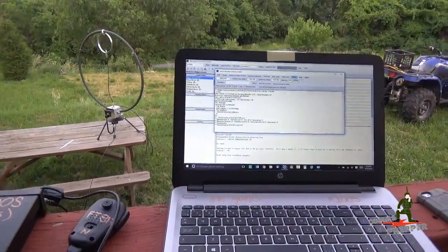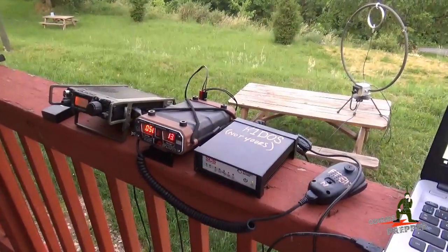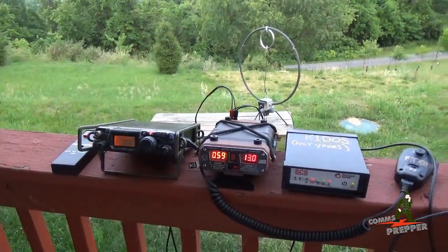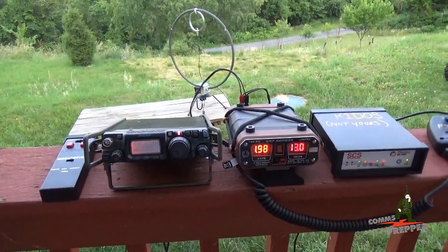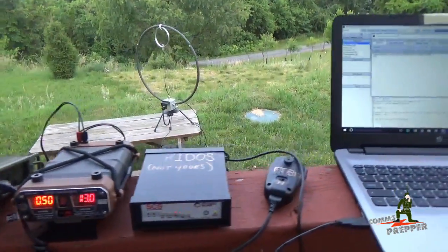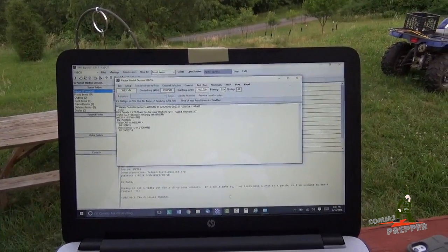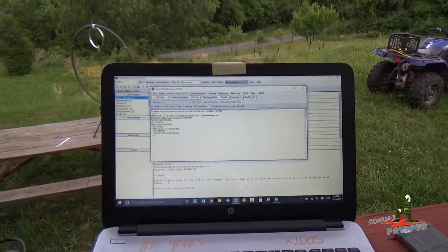We're up and running, sending and receiving HF email from the banister here on the deck in West Virginia. Let me hit the connect button and show you how this equipment's performing. There we have it — there's our connection with that station in New York. We have radio communication, sending and receiving HF radio email from the mountains of West Virginia to a station in New York, all on battery power.